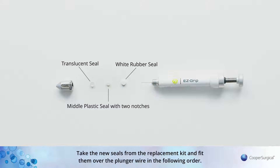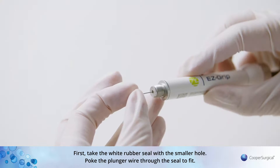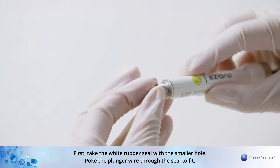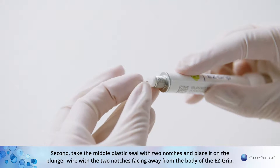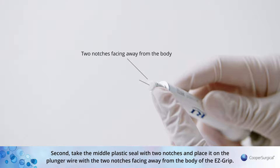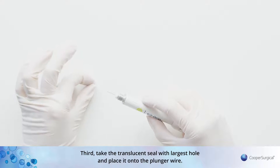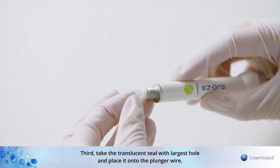Take the new seals from the replacement kit and fit them over the plunger wire in the following order. First, take the white rubber seal with the smaller hole and poke the plunger wire through the seal to fit. Second, take the middle plastic seal with two notches and place it on the plunger wire with the two notches facing away from the body of the EZ-Grip. Third, take the translucent seal with the largest hole and place it onto the plunger wire.